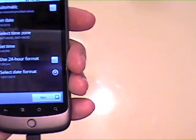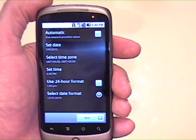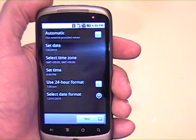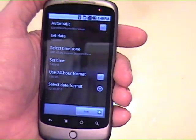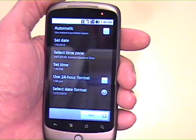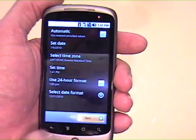Now it gives me some preferences. Set date — it's the correct date. Select time. Time zone — we're going to do that. On the eastern time zone here. Set time — time's accurate. Use 24-hour now. Select date format. Perfect. Next.